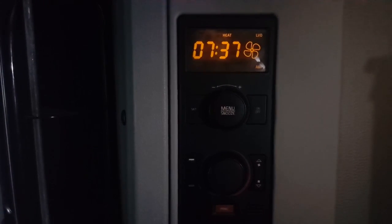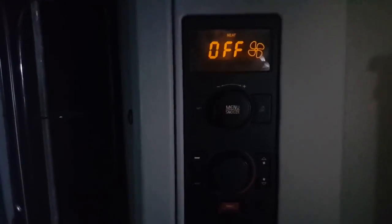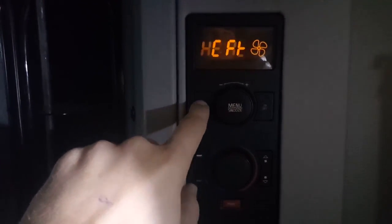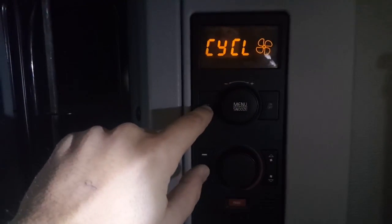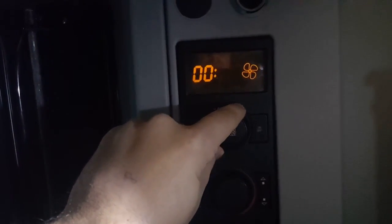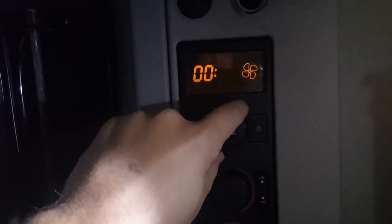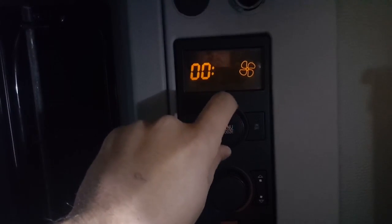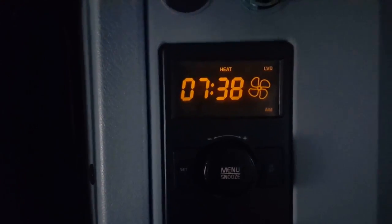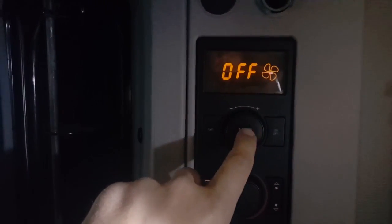...five minutes off, or whatever time you set. Let's turn it off first — one, two, three, set, scroll, set, set. You choose the timing you want, like maybe a couple hours on, a couple hours off. I do five minutes on, five minutes off. Hit set, and now it will run five minutes on, five minutes off.